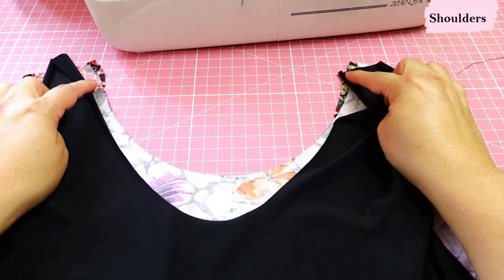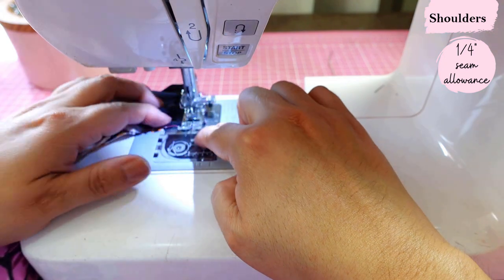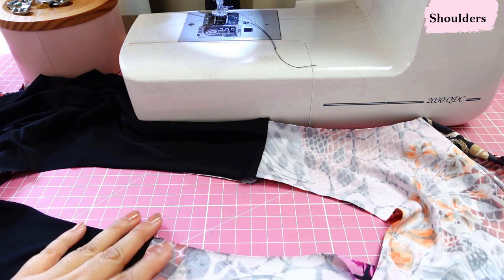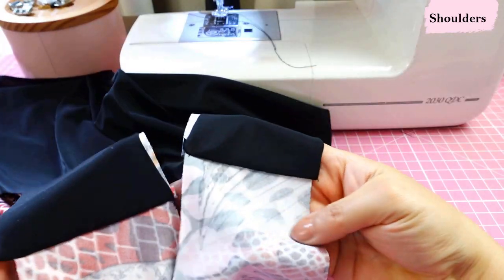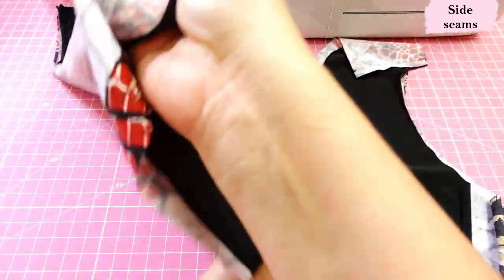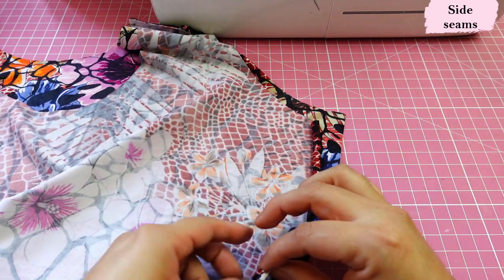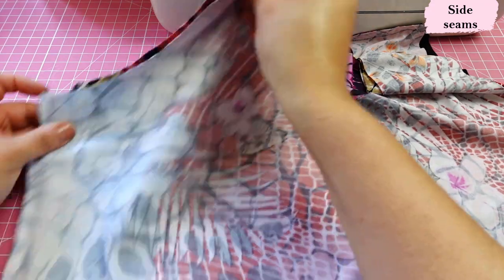I sew the shoulder seams on the machine rather than the serger since they'll be enclosed. After sewing, the lining flips to the back, wrong sides together, and the front is a single layer — the shoulder seams are enclosed and directed toward the back. Then I do the same process for the side seams: keeping the same three-layer order, pin and sew all three layers on both sides. When flipped, both shoulder seams and side seams are enclosed. Easy!